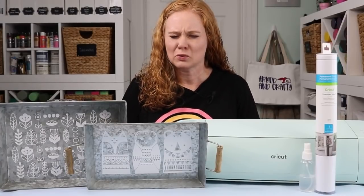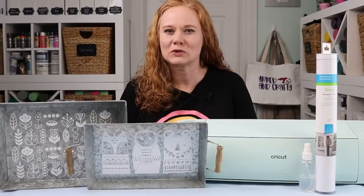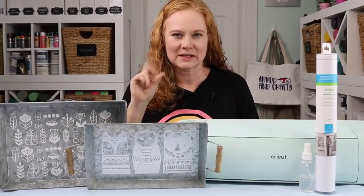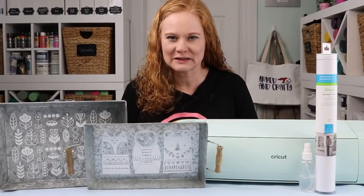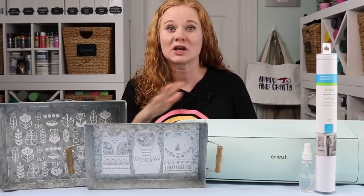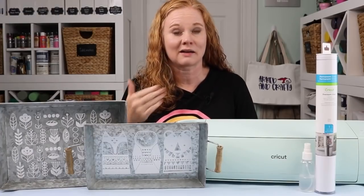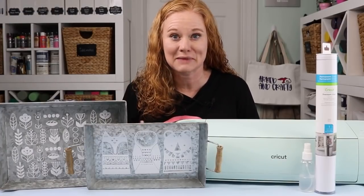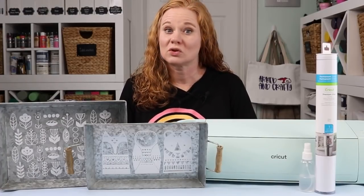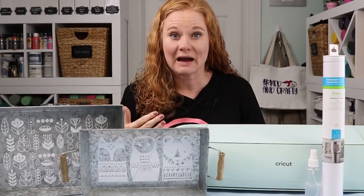So why would you want to apply adhesive vinyl to a surface while it's wet? My favorite reason for using this technique is to eliminate those bubbles. If you've ever applied a large piece of adhesive vinyl to a non-porous surface like glass or metal, you may notice that you get bubbles underneath that flat surface. When you use water to apply your vinyl, it helps to push those air bubbles out and eliminate those from your final project.